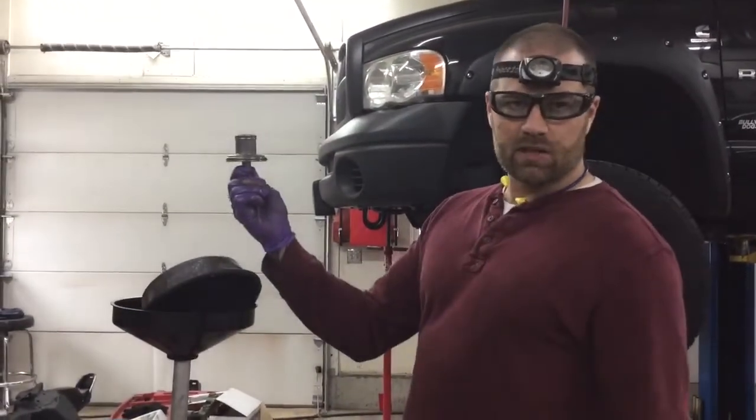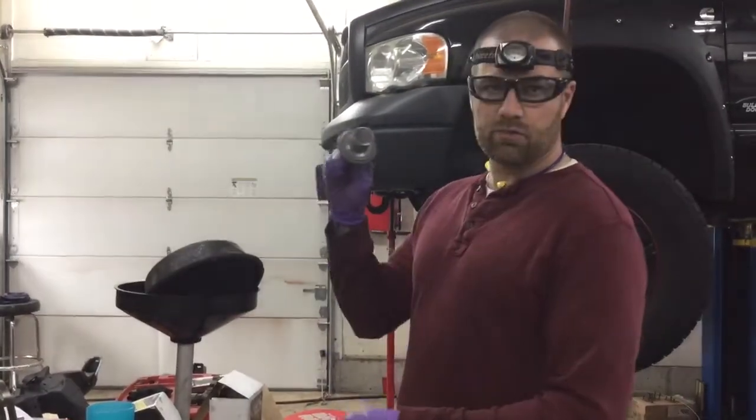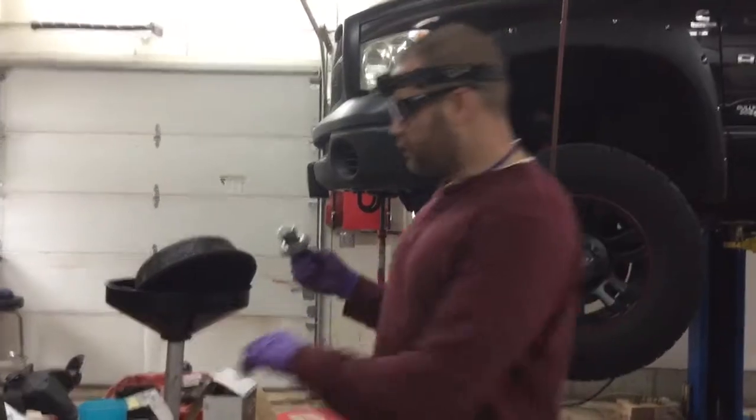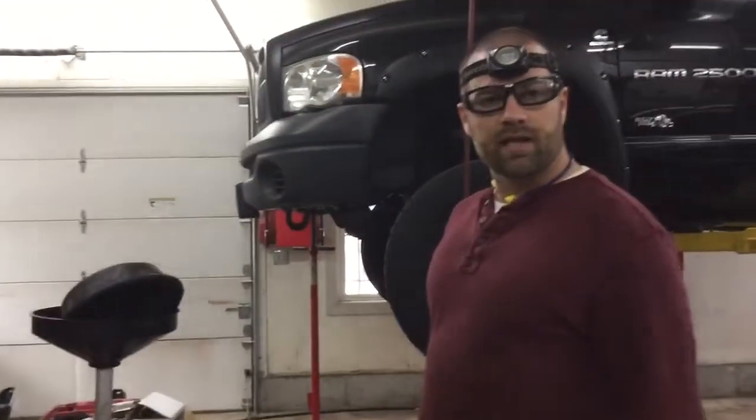This one, again, is a single ring. The new one has dual rings — top and bottom. It's actually a three-piece design. Should firm things up. As you can see, I'm about ready to put it together. So catch up with you later.